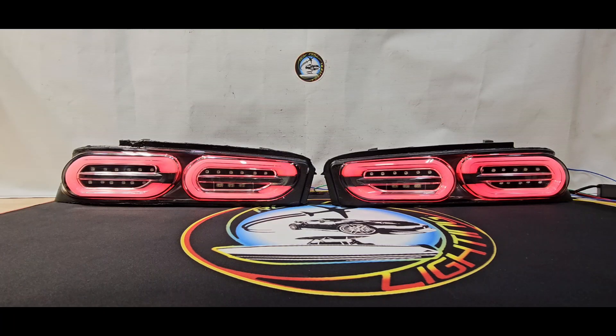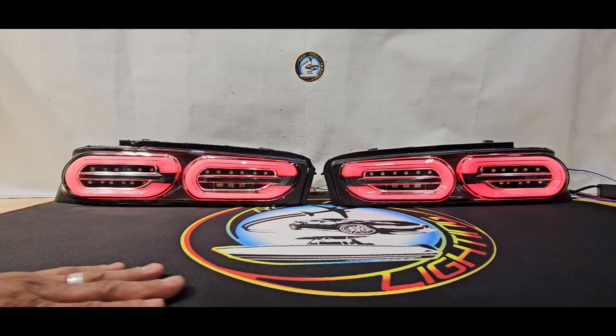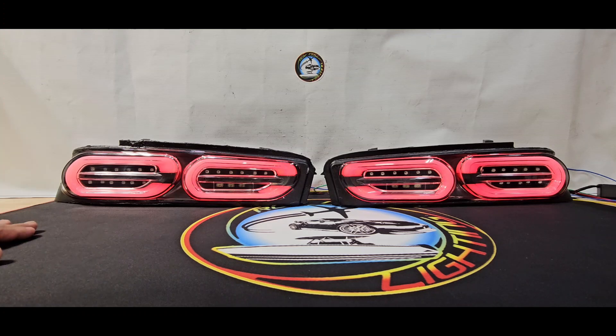Hey everyone, Adam here again from RGV Pro Lighting, RGV Shelby, and CamaroLights.net. I'm going to show you another product that we have available here.